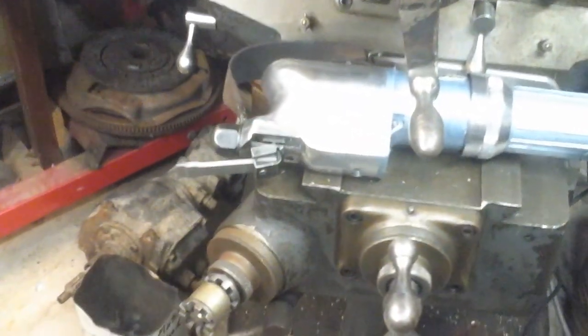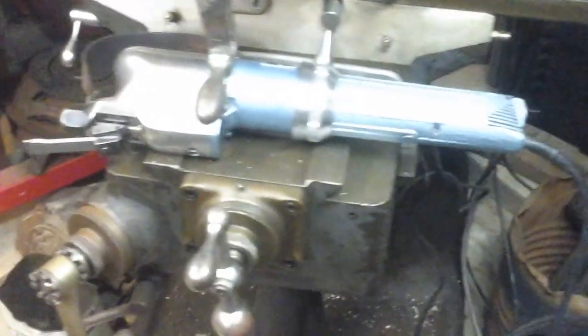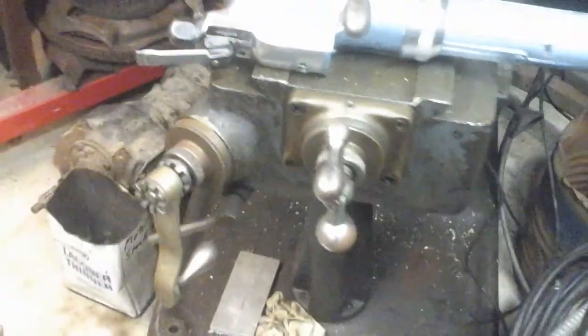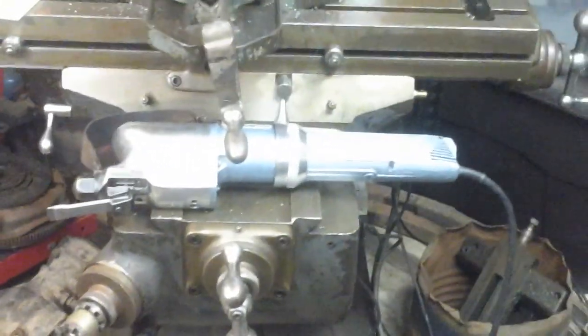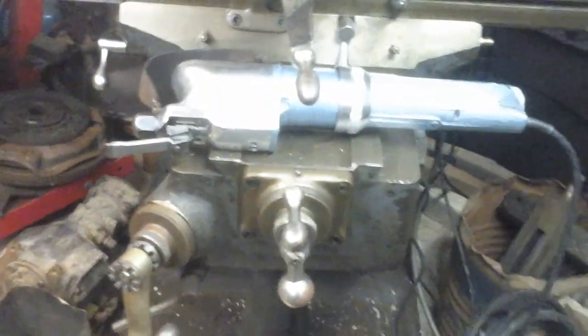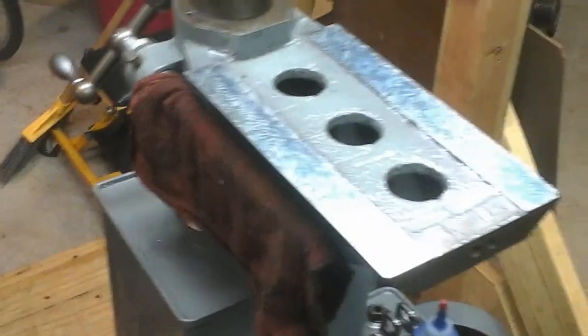There's some wear on that front slide mechanism I'll have to address before too long. But in the meantime, I'll just try not to take too many side swipes with it and keep from scratching the work. But anyway, that's the new toy — using it to kind of finish this off now.